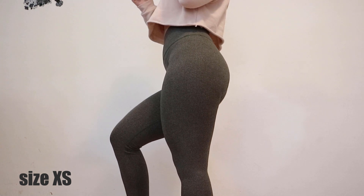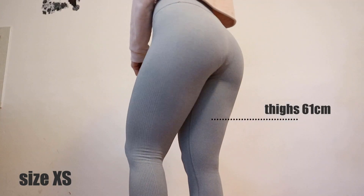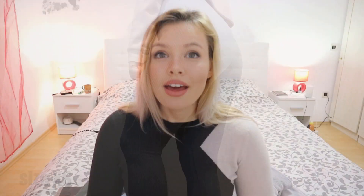I bought both leggings in size extra small, and since I'm usually a size small — you can check my measurements down below for reference — I would honestly recommend sizing down in these leggings, because extra small is a perfect fit for me. So they do run bigger in size.